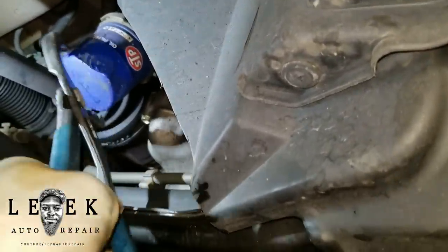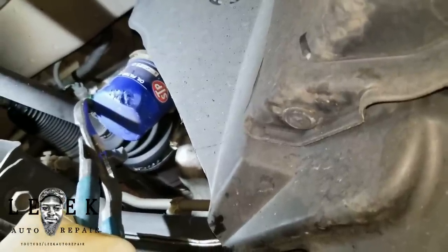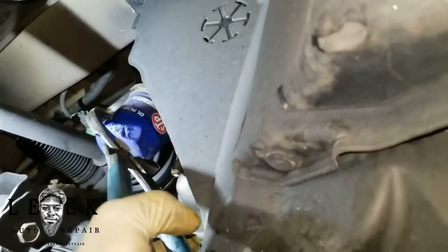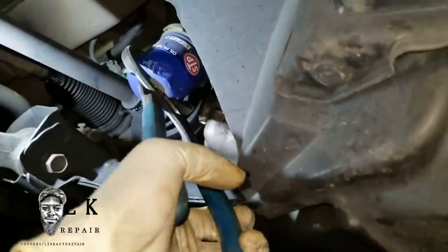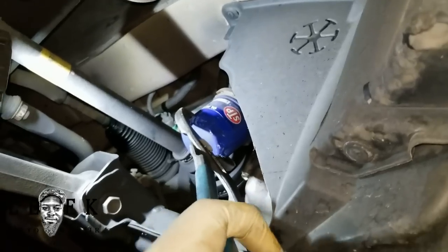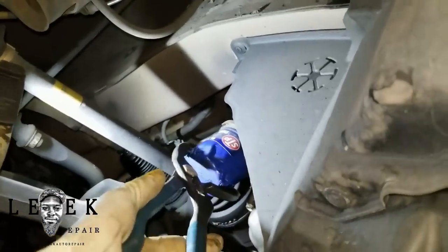If Honda told you about an oil consumption problem, most likely you have an engine that needs a rebuild — new piston rings. There's no way around it, you'll have to get that done or get rid of the car. It's a good car overall. I think there may be a TSB or recall covering it, but this is a 2008 so I'm not sure if they're still honoring it.